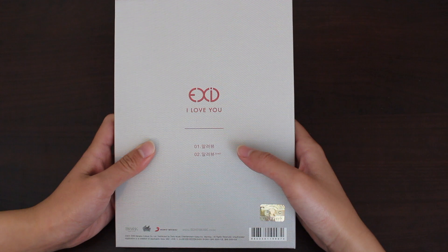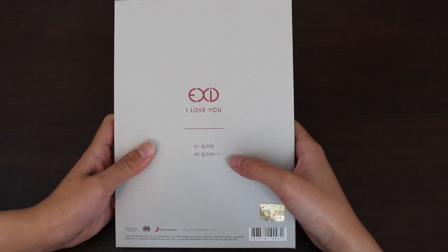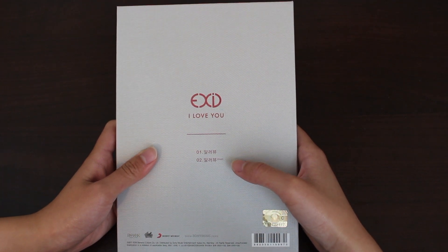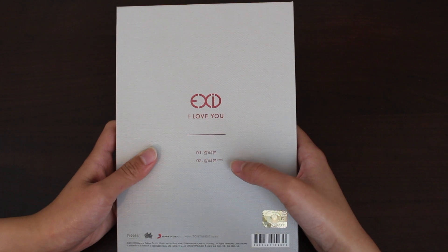So there's a total of two tracks. First is I Love You. Second is I Love You instrumental. I know many people don't like it when the second track of a single album is an instrumental, but I love instrumentals. That's also one of the things that I have on repeat aside from I Love You — I also have the instrumental playing back to back.